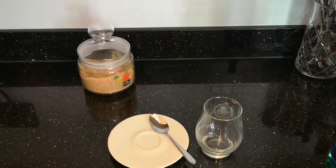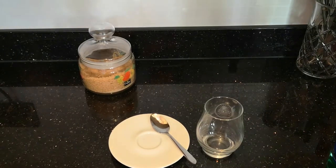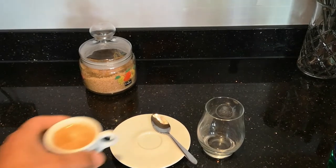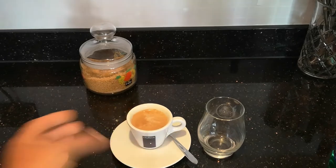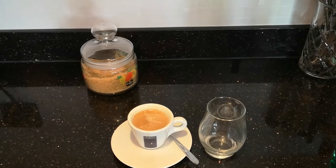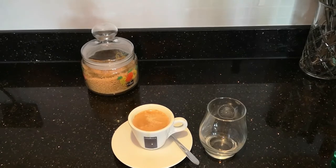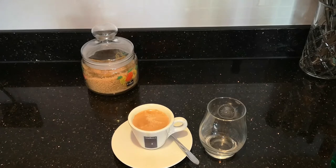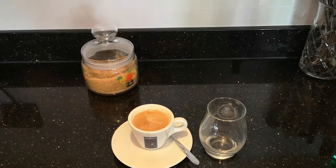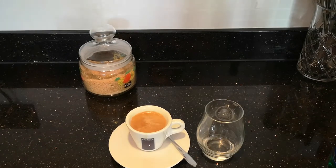Good morning everyone. Today we're going to look at how to drink an espresso and perhaps the reason why some of you don't drink an espresso. It's flavorful, beautiful, rich coffee — obviously if you drink normal coffee, not decaf. But people who don't drink espressos claim that it's bitter.